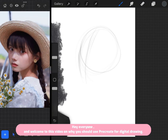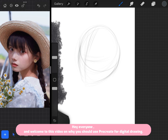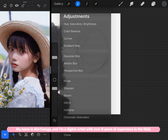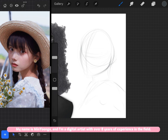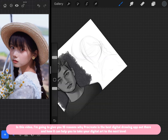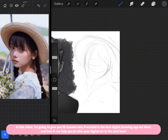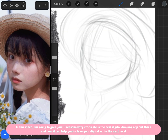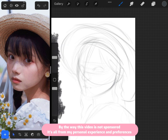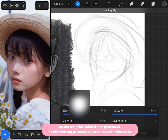Hey everyone and welcome to this video on why you should use Procreate for digital drawing. My name is Minyunga and I'm a digital artist with over 8 years of experience in the field. By the way, this video is not sponsored — it's all from my personal experience and preferences.